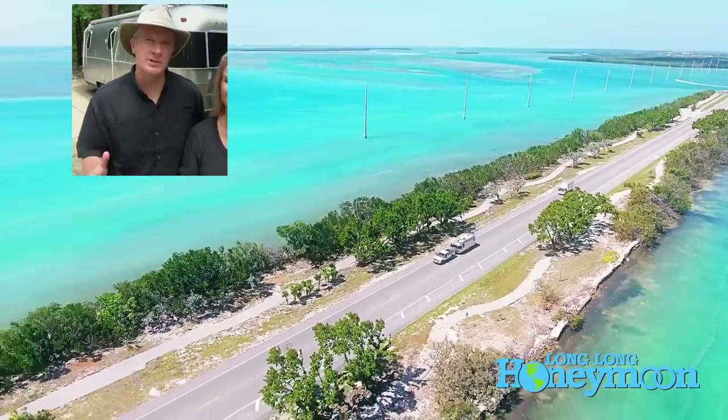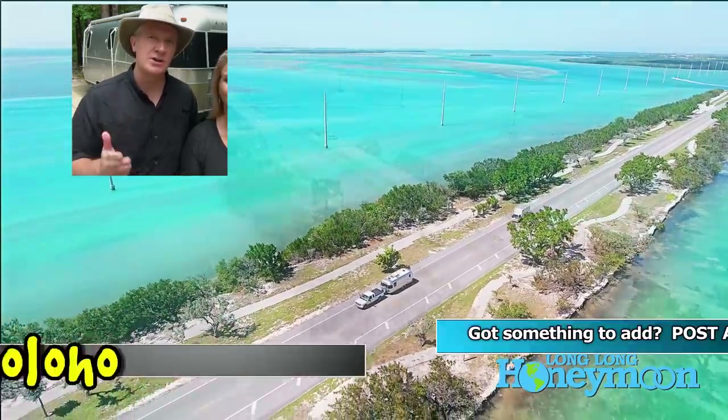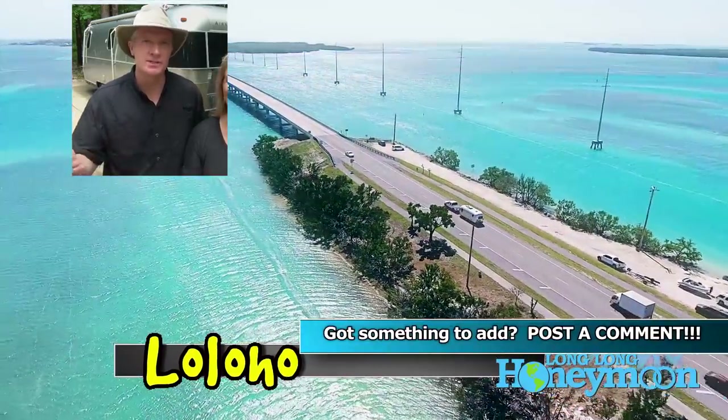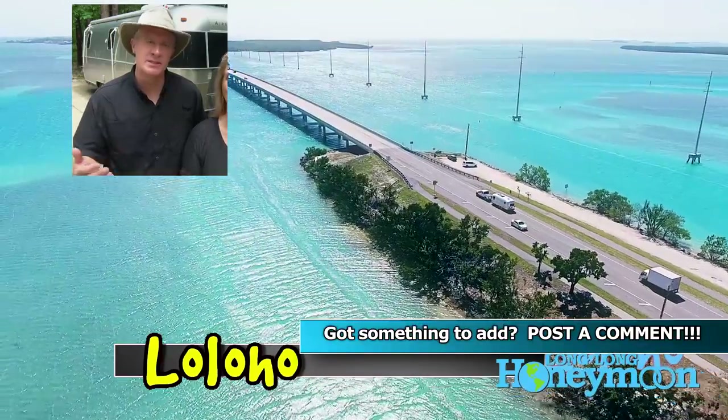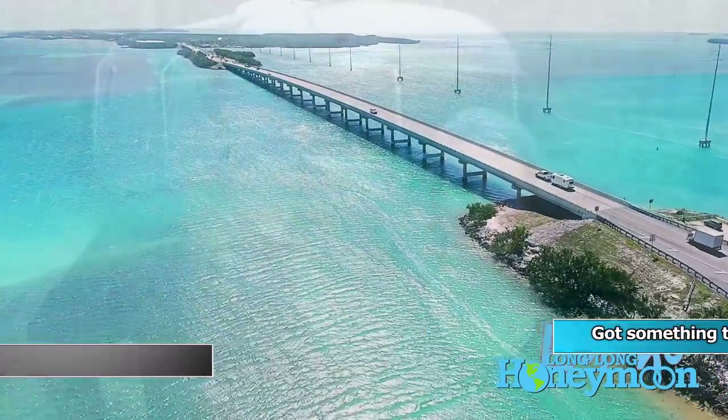If you're an experienced RV traveler, you may already know a lot of this stuff. However, we invite you to watch also and share your wisdom with the rest of us in the comments beneath this video. We'd like to hear from you what techniques you use to better manage your water when you're traveling in an RV.